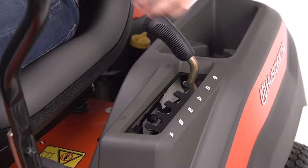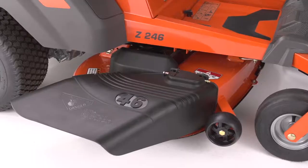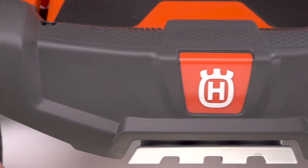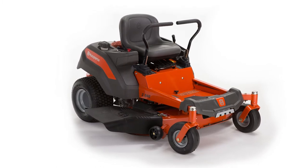The spring-assisted deck lift system lets you easily choose the perfect cutting height for your grass. Its 46-inch armor-protected cutting deck and integrated front guard and bumper offer durability and protection. Easily maintain your lawn with this Husqvarna Zero-Turn Riding Lawn Mower.